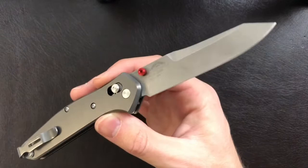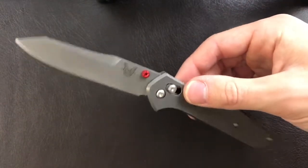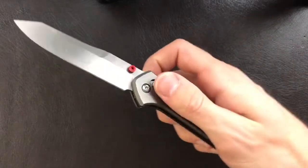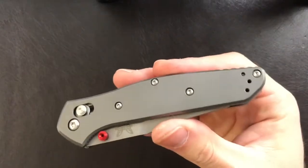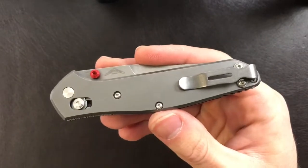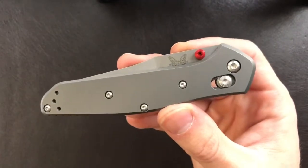I gotta say, I love it and I totally get why people have been carrying these. I am familiar with the Benchmade Bugout, and full disclosure, I think this is a better knife model and better execution than any of the Bugouts. That may be controversial here in 2020, but for me, I think this definitely gets a win, and I may have to look into getting one for myself.